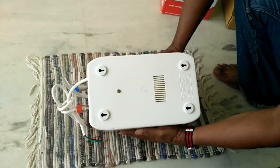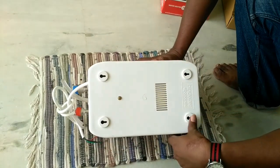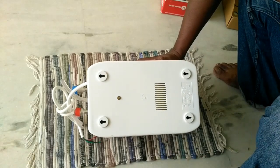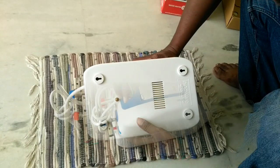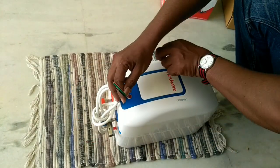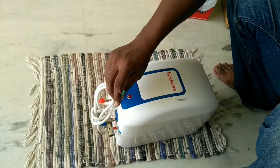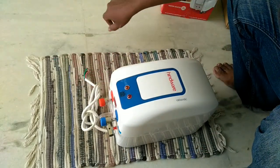The heater comes with four mounting holes, and the holes are actually very small — you have to see to it while fixing the screws. The heater comes with a loose wire, so you have to buy the plug — it's a 10-amp plug.